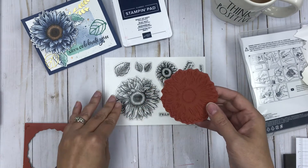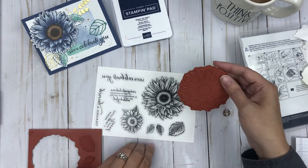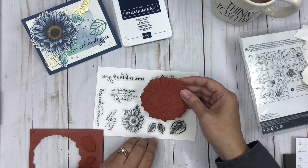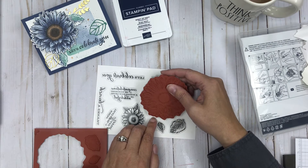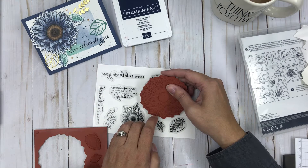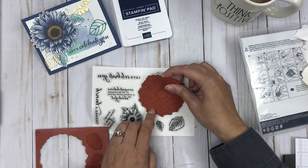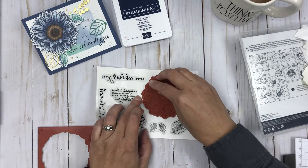And now the trick is to try and align the stamp image to the image you have, the best you can. The cutouts all seem to be there and helpful. Look at that — just like that, I think I found it. Matching the image below to the image and then lining it up to the cutout like so.